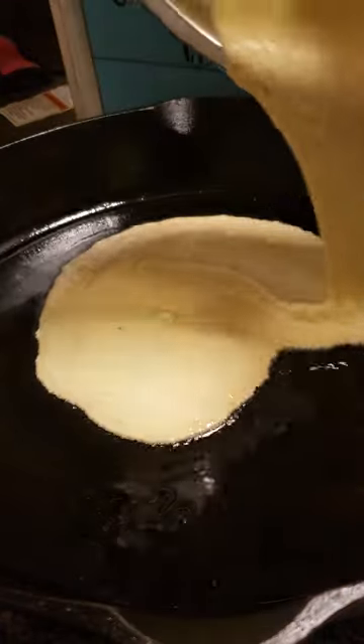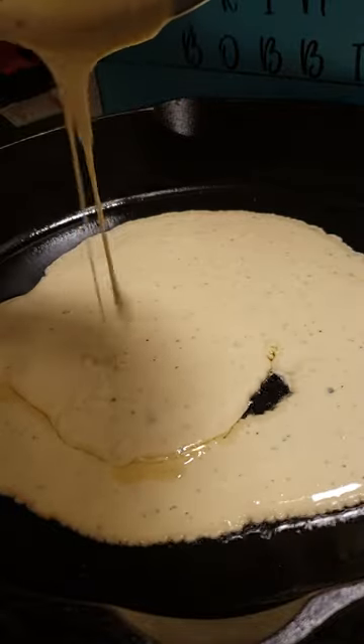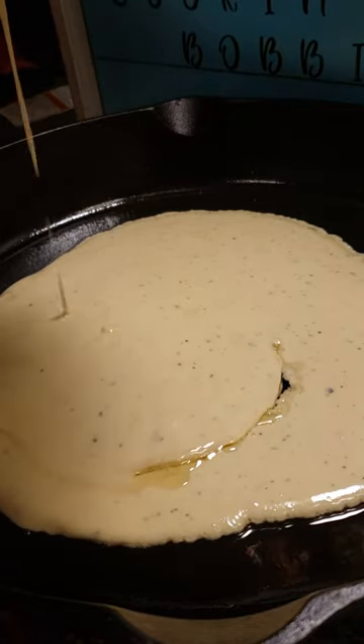Pull the skillet out of the oven and pour your batter into the hot skillet. Spread it around on the bottom of the skillet. I'm using a 14-inch Birmingham stove and range skillet because I like my crust thin. If you want your crust thicker, use a smaller skillet.